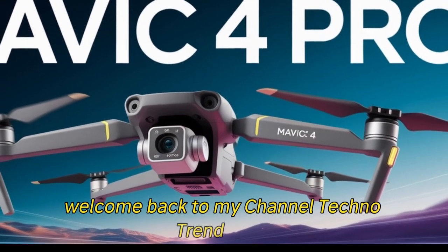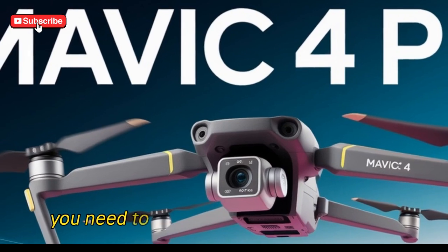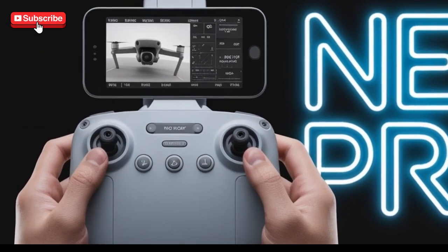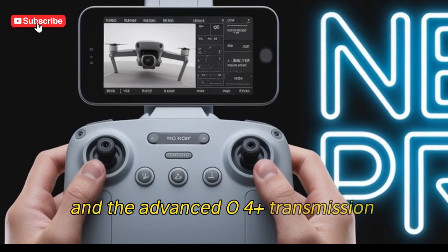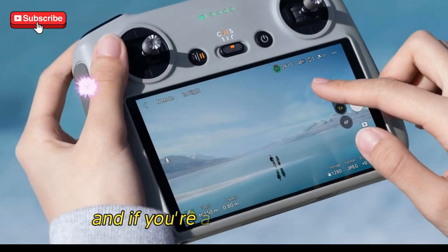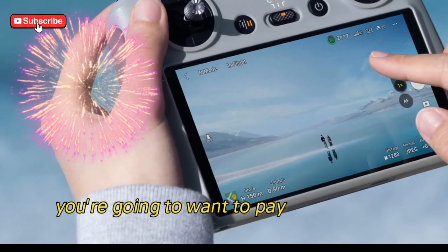Welcome back to my channel, TechnoTrendZone. In today's deep dive, we're going to explore everything you need to know about the Mavic 4 Pro's new RC Pro 2 controller and the advanced O4 Plus transmission system. DJI has once again taken the drone experience to the next level, and if you're a drone enthusiast, cinematographer, or tech lover, you're going to want to pay attention to this.